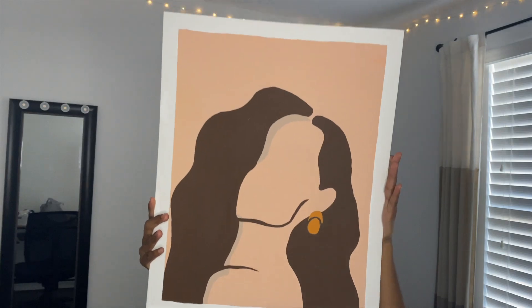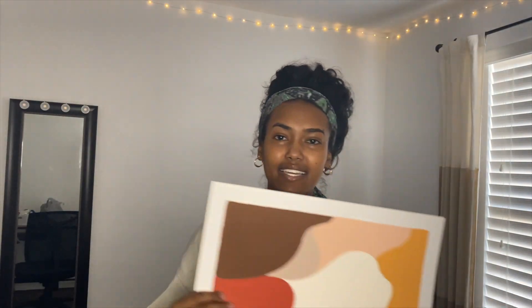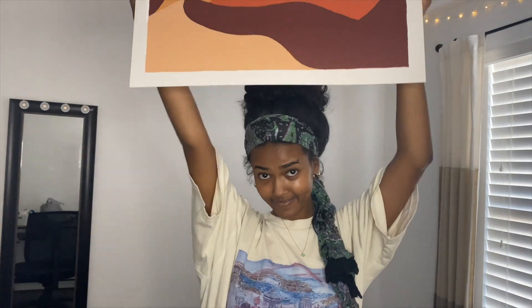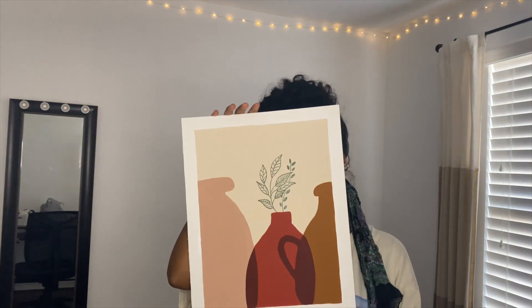I'm going to paint for the next couple of hours and then show you guys the results. I wanted a semi-monotonous color scheme between all of them, and I also wanted it to be kind of abstract but not totally. Here's the first one, the second one, the third one, the fourth one, the fifth one, and the last one.